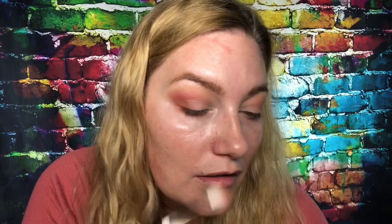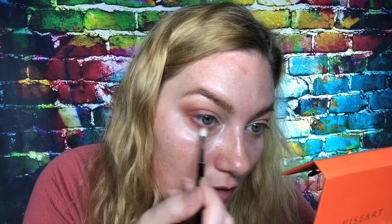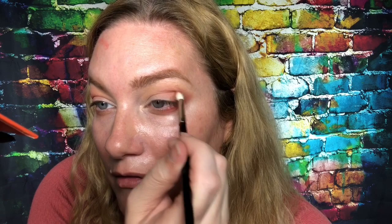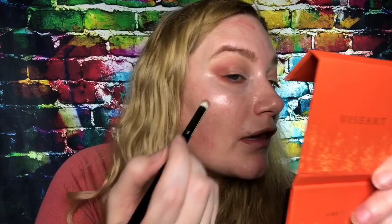This is a very warm brown, and I'm bringing it down on the bottom lid too. Same thing on the other side. This is a very dense dome pencil brush — just laying that color down there.